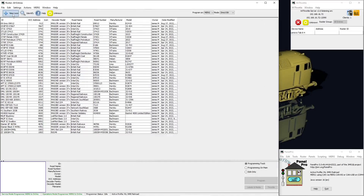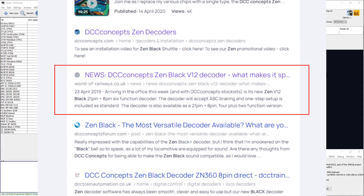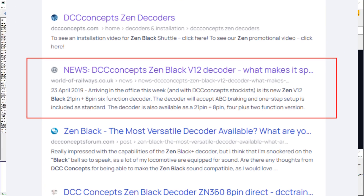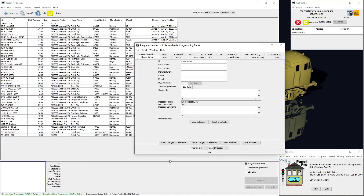That's the first indication something here is seriously wrong. JMRI has absolutely no idea what this decoder is — that's a massive surprise, as the Zen Black isn't a freshly released product. I found a review dated April 2019, which is three and a bit years ago at the time of recording. That's very concerning. For a regularly updated, widely used piece of software like JMRI to not even have a definition for the decoder is a giant red flag.